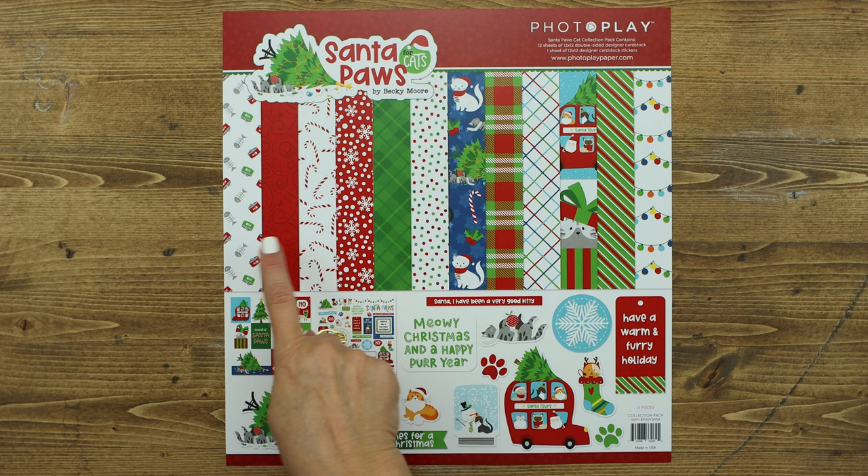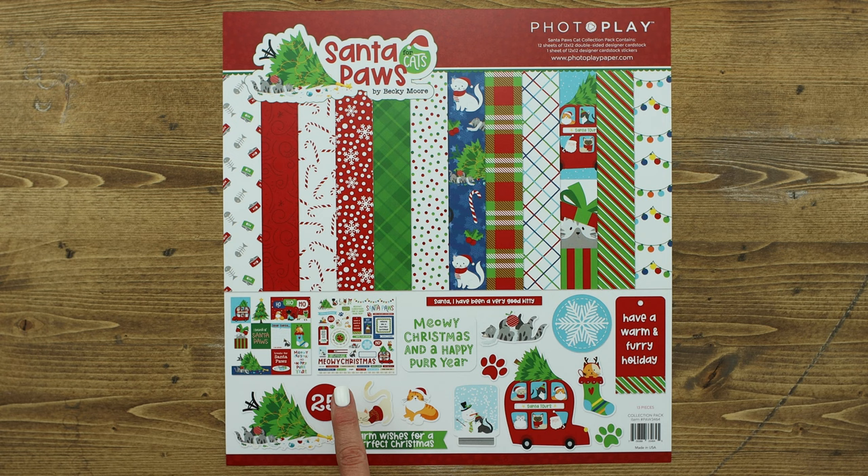This is the Santa Paws for cats. It includes six of the fun papers. You're going to get two of each of the papers in this collection as well as a 12x12 element sticker sheet within the collection kit.